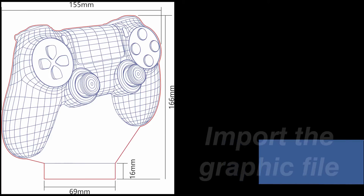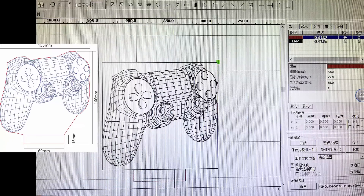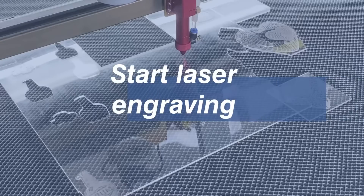Remember, since you may purchase a different kind of light base, you need to make adjustments to the design file, making sure that the bottom of the acrylic board can fit the groove of the LED base correctly. Now let's set the parameters and start engraving.